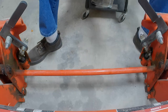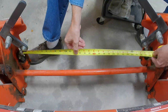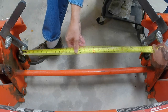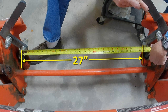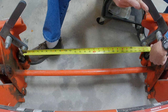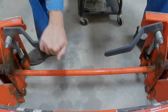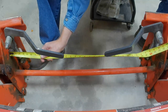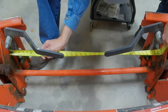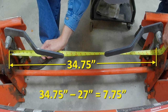The first thing is to measure the difference in distance between the pivot bolts in the locked and unlocked positions. Starting in the unlocked position, I measure the distance between the bolts — it's 27 inches. I put the SSQA in the locked position and again measure the distance between the bolts — that distance is 34¾ inches. The difference between the two is 7¾ inches. This is the stroke length I need from a linear actuator.